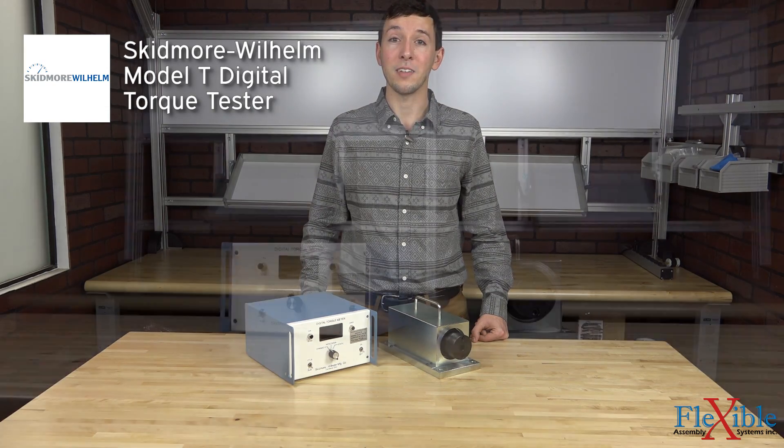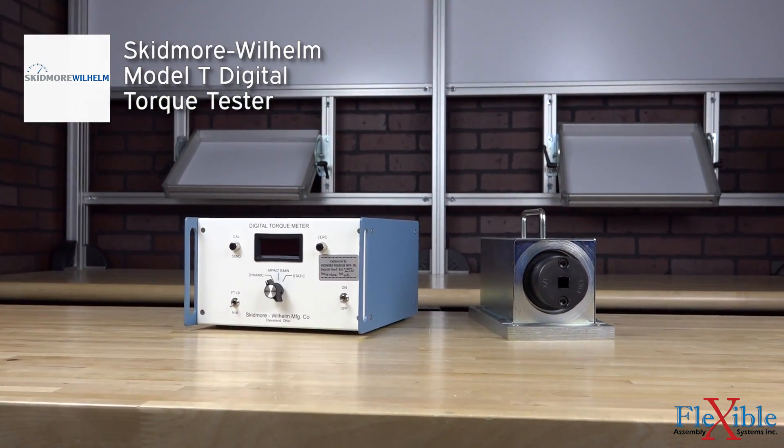This is the Model T from Skidmore Wilhelm — a digital torque tester able to test impact wrenches, pulse tools, and hand torque wrenches.